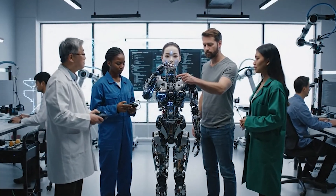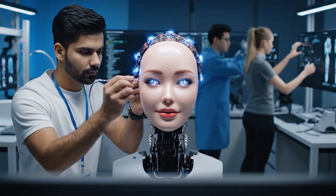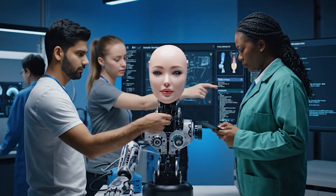Let's try recalibrating the primary actuator. Agreed — check the neural net interface too. Let's check the tactile sensor calibration — the pressure readings are within tolerance. Algorithm update complete on the emotional response matrix.